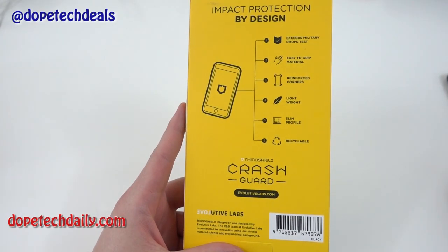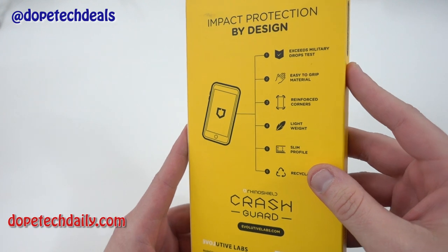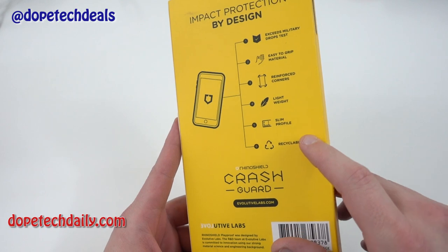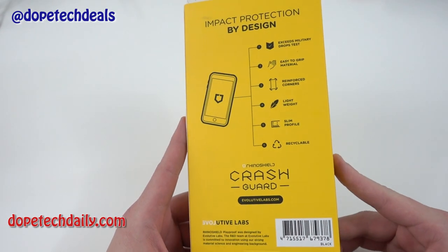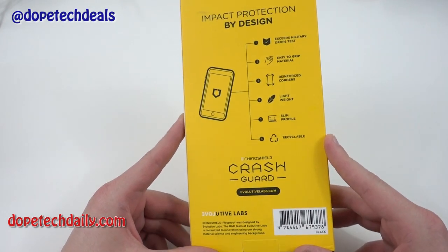This is for the Nexus 6P. Check out a few of the features here on the back. You can see it exceeds military drop test standards. You've got a nice easy-to-grip material, reinforced corners. It's very lightweight, very slim — it's not going to add much bulk to your phone. It's also made of recyclable material, so if you're into the whole go green thing, that's definitely going to be a good look for you as well.